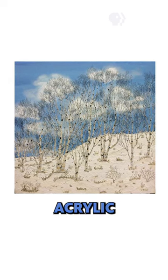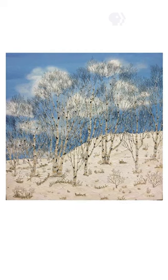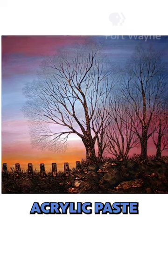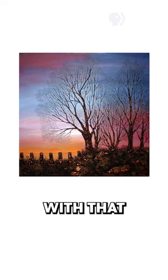So you start with regular acrylic? Yes, I paint a background with colors to get the feel that I want, and then I will mix paint in with my acrylic paste, and then I'll do the foreground and then the tree work with that.